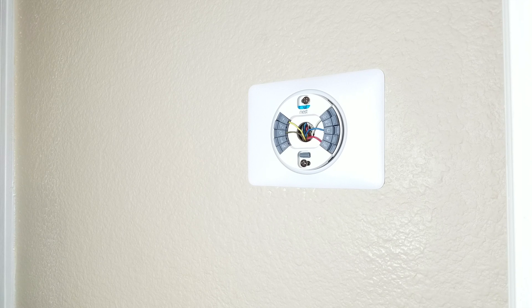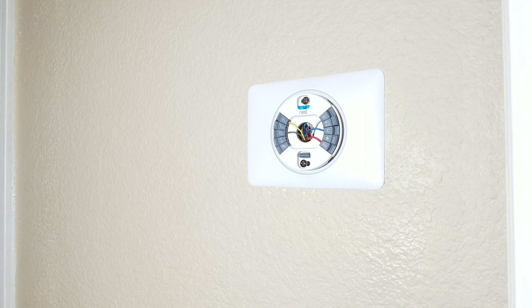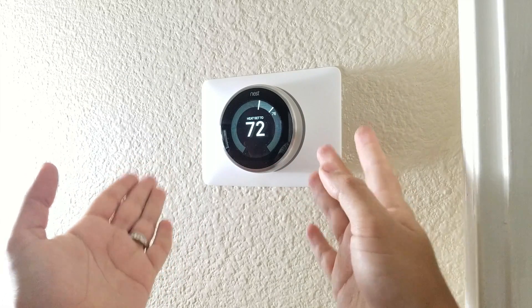The only thing we have to do now is go ahead and turn on the switch we turned off at the beginning of the process, then plug our unit in and see if it works. Our switch is on, so we're going to press the unit. And as you can see, it's super simple and easy to set up.